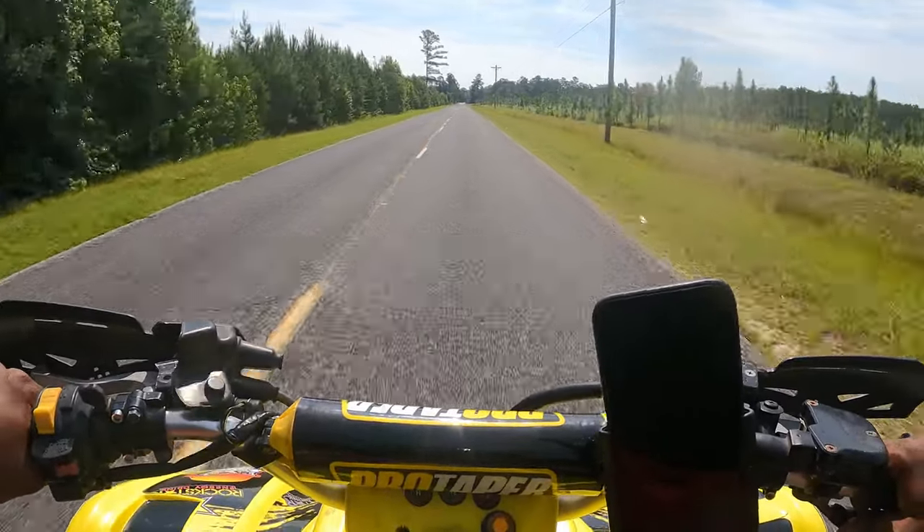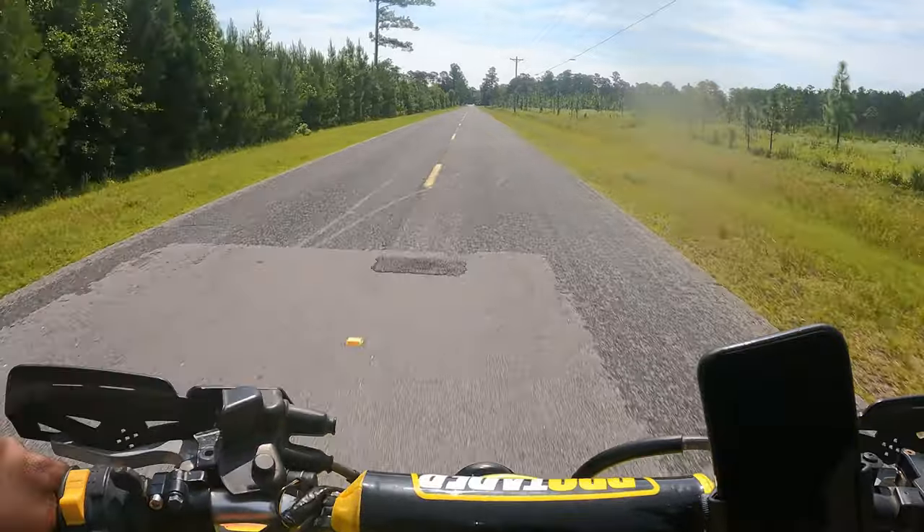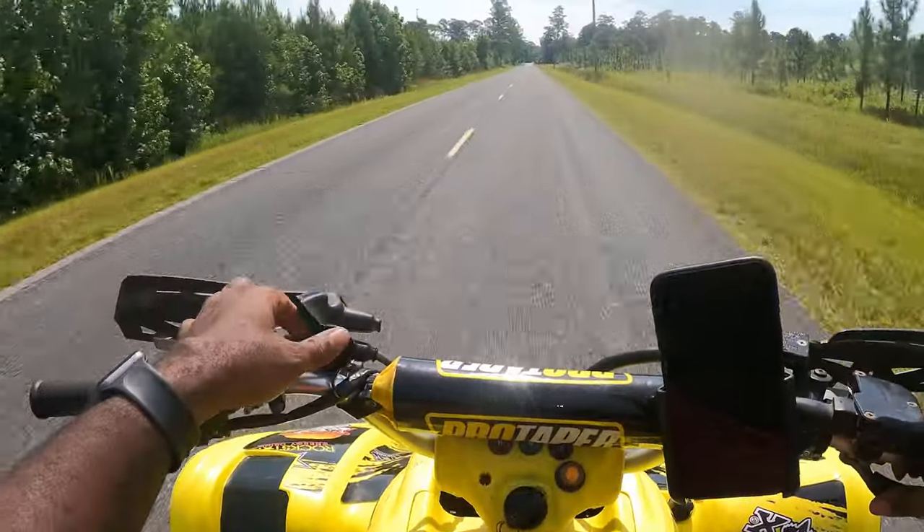Alright let me get off of it. I don't want to break this bike on my very first time riding it like that.